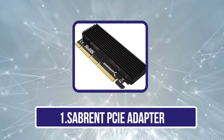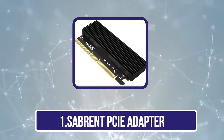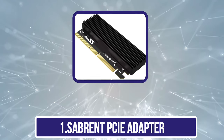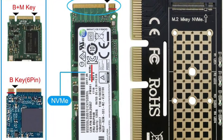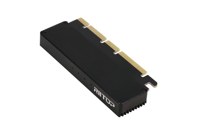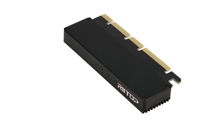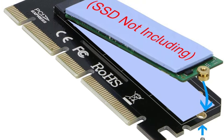Starting with the Sabrent PCIe Adapter — the Sabrent M.2 PCIe adapter offers connectivity between NVMe SSDs and the PCIe interface. It offers the M-key configuration to fit the M.2 NVMe SSD. To deliver better bandwidth, it supports PCIe X4, X8, and X16 lanes, helping achieve a data transmission speed of 3.5 GB per second.